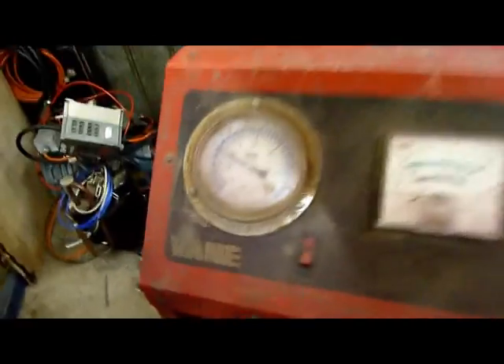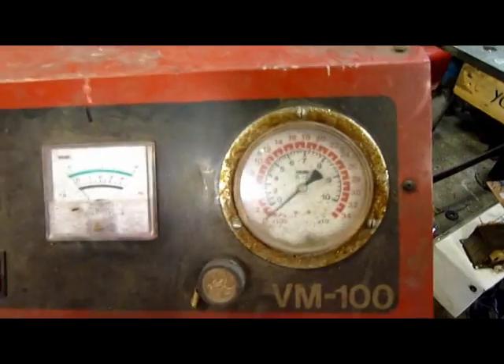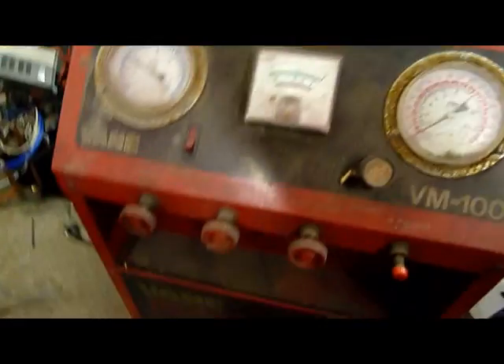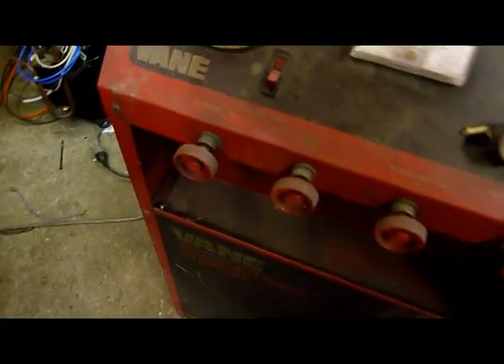It's designed for R12, so I rarely get my hands on more than a few hundred grams of R12. It's got the bottle holder and scale in the bottom — that's the weight scale meter. It has a vacuum and pressure meter, low side pressure meter, high side — all there. There are attachment points in there for the gauge set and all that sort of good stuff.